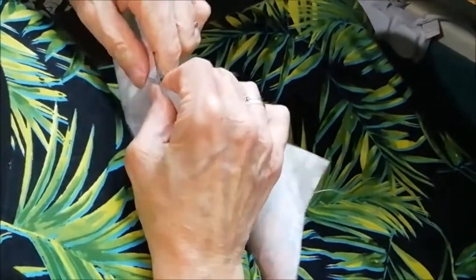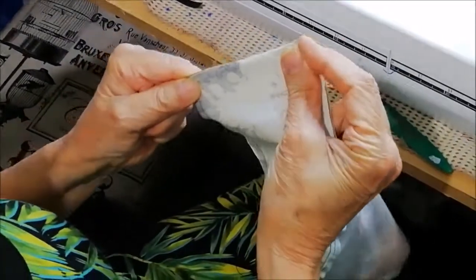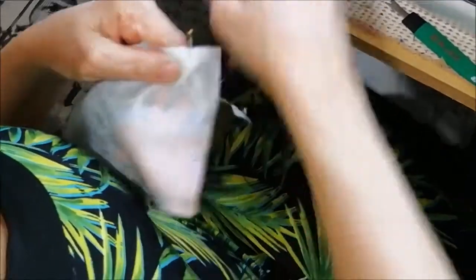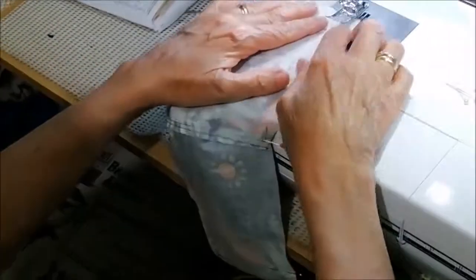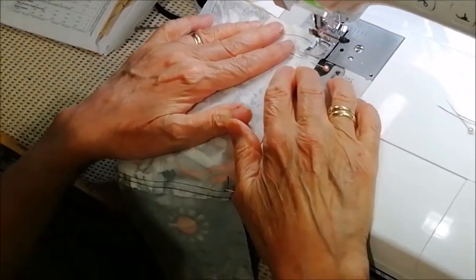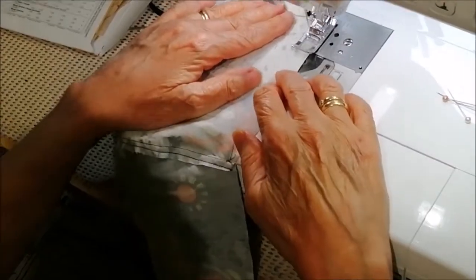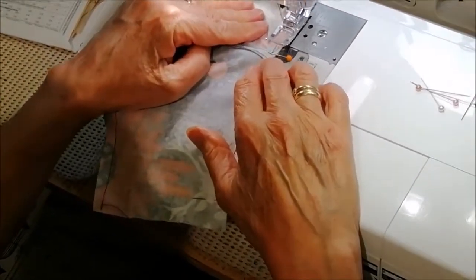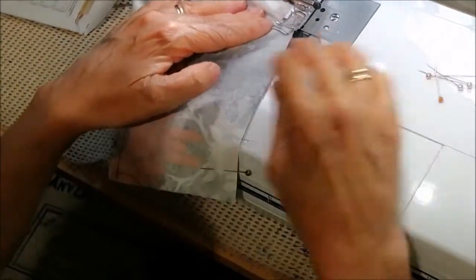Do the same with the bottom — matching the center seams and the ends so they're flat — and again stitch. About three-eighths of an inch or a quarter of an inch in from the edge; it's about one centimetre, a little bit less than one centimetre.